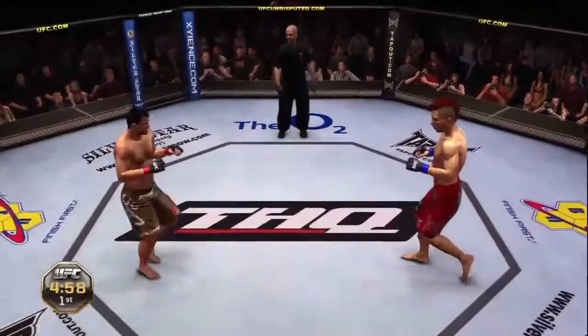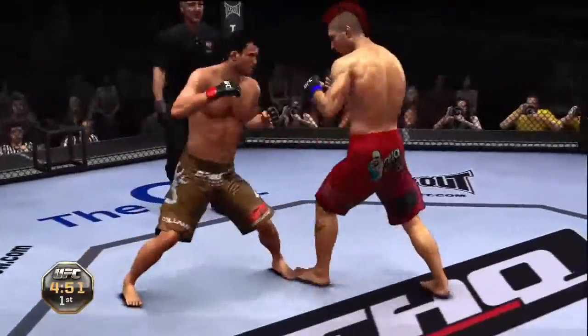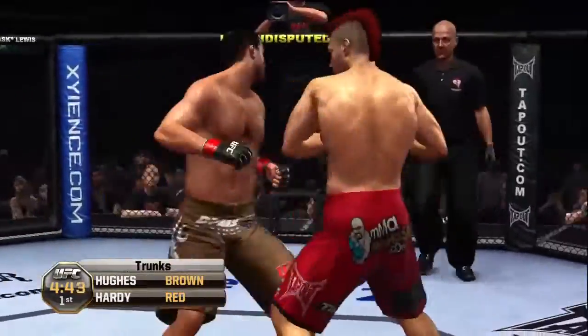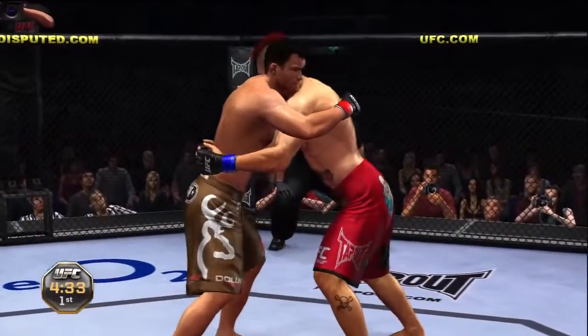And here we go — the semi-finals are here. And what a tournament it's been so far. Yeah, we've already seen some possible contenders for the fight of the year, and we still have three huge fights to go, including this one.